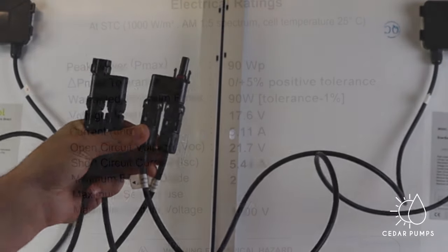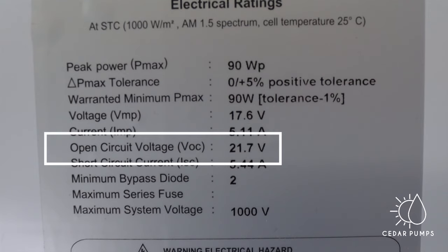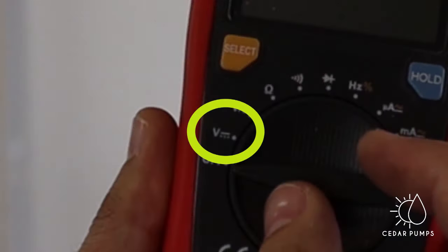We will look at the open circuit voltage because most entry level multimeters can measure DC voltage. The open circuit voltage here is 21.7. I will now do an outdoor test to show you how volts add up or stay the same depending on the connection. Put your multimeter on voltage for DC power.